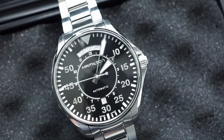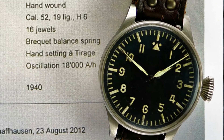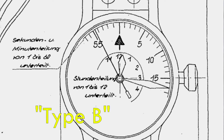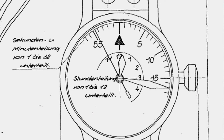Going further, under the classification of B-Uhr there are two types. Type A has Arabic numerals all around with the 12 o'clock being a triangle, normally with the apex pointed downwards. Type B — which is what we have here with the Hamilton Khaki — has the minutes on the main indices, and then an inner circle where the hours are placed.